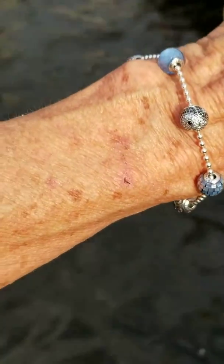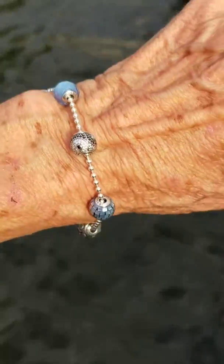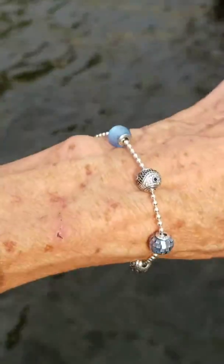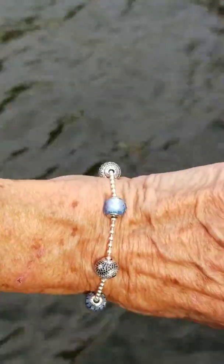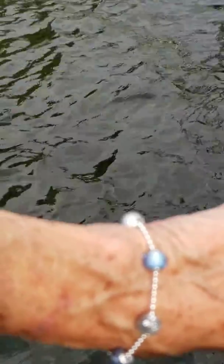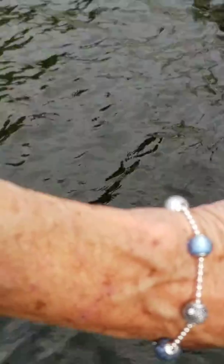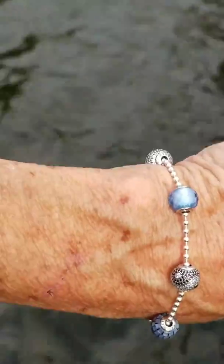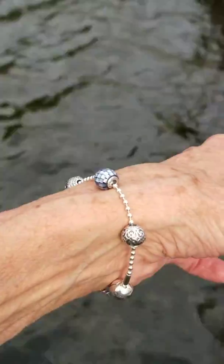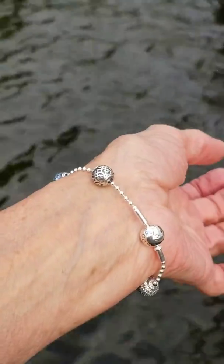I'm really loving this new bracelet, my new Pandora Essence. I did have that black spinel strength in there where that blue friendship sky blue crystal is, and I took that out and I think I'm really liking this one now. Now I'll have to make another black and gold.